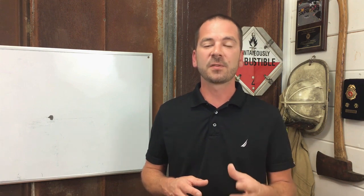I hope you enjoyed this Extrication Minutes video. For more training information, visit advancedextrication.com. Thank you very much for watching. I'm Brock Archer — take care and be safe.